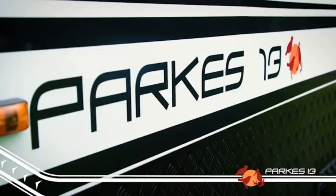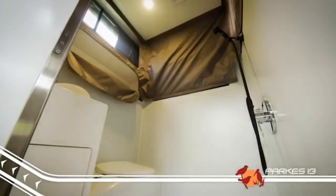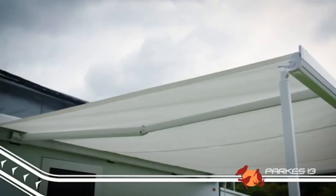G'day, Camping Cam here from EZ Trail, with another of our EZ Trail range. The Parks 13 has that famous EZ Trail pedigree built right in, so when it comes to tough off-road tracks, you'll know it's going to lap it up, just like our famous K-Series campers.